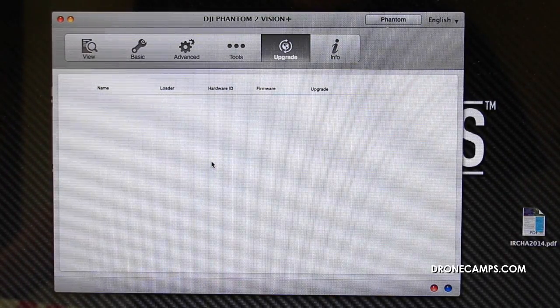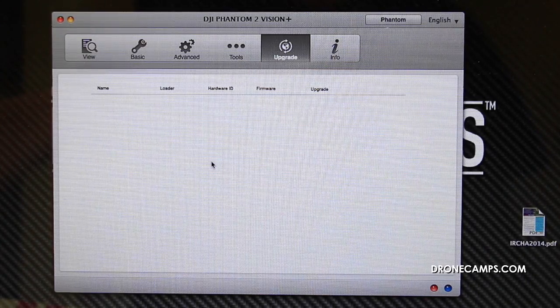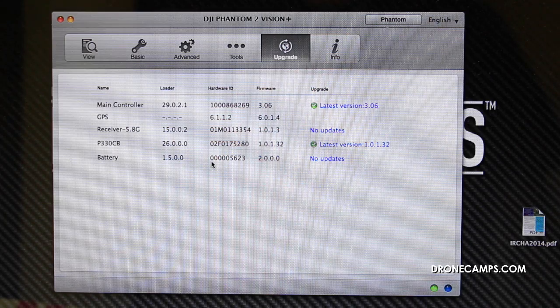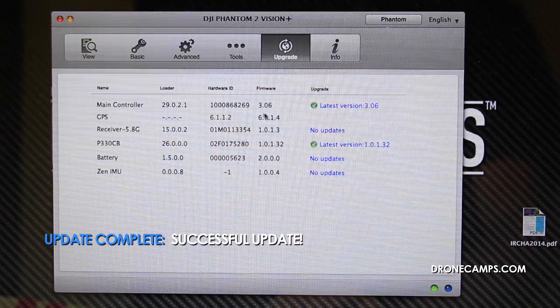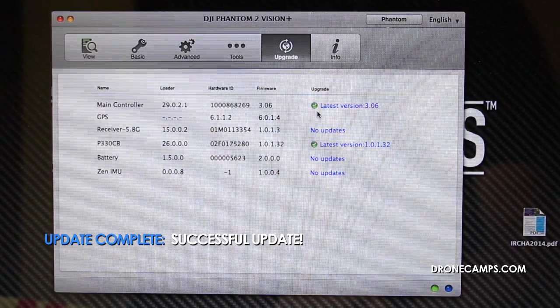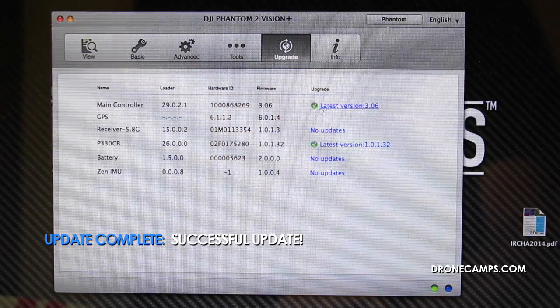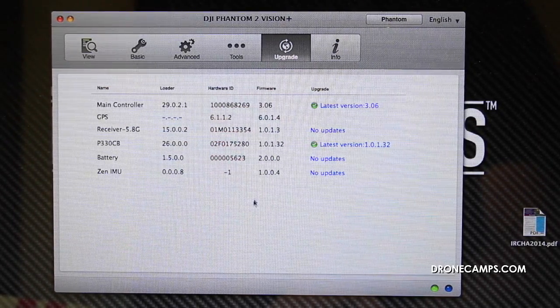Now we're going to turn the transmitter back on first. Next, we're going to turn on the Phantom — pushing once, holding two seconds. We can see that the firmware has definitely updated. You'll see that the latest version is shown here. Once you do that update, you'll be at version 3.6.